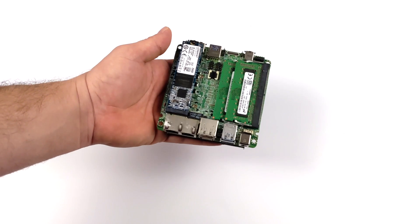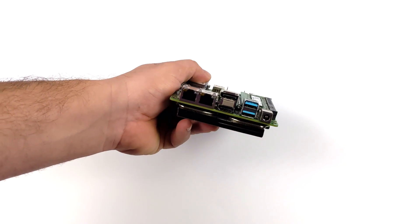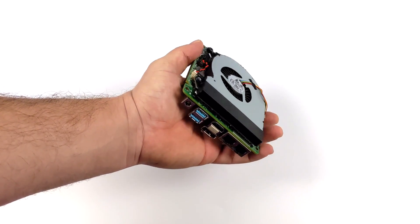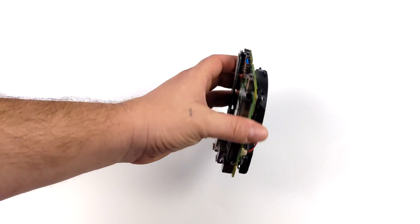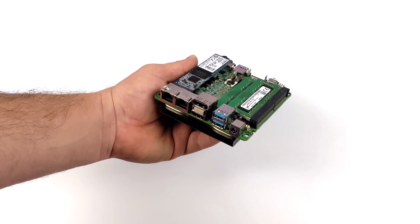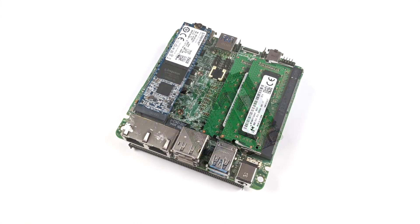I'm really impressed with the performance of this little board. These Tiger Lake CPUs do such a great job at emulation, even with the built-in Intel graphics. Those new XE graphics handle Vulkan really well, and a lot of the new emulators like Yuzu, Cemu, and RPCS3 can rely on Vulkan, so you can get some really good performance out of a small board like this.